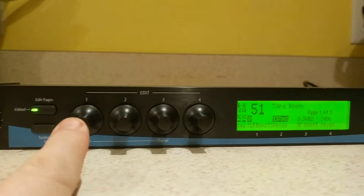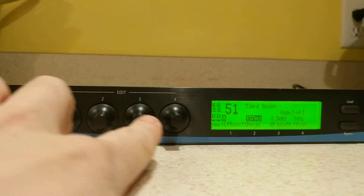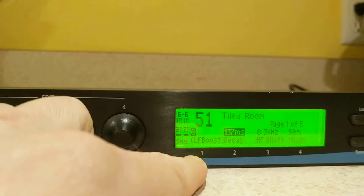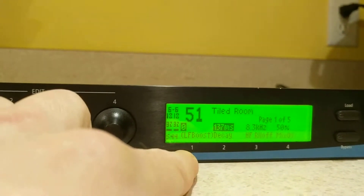The way this is supposed to work is that each of these encoders — one, two, three, and four — are supposed to smoothly change the values stored at parameters one, two, three, and four.